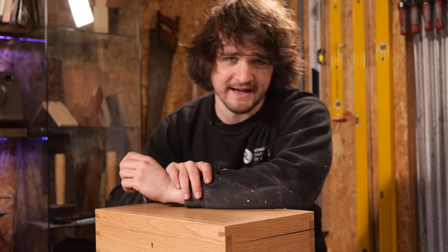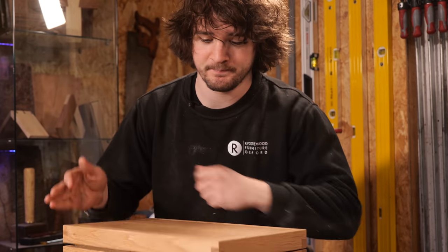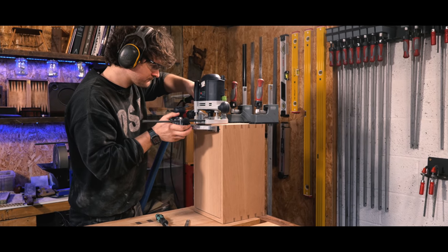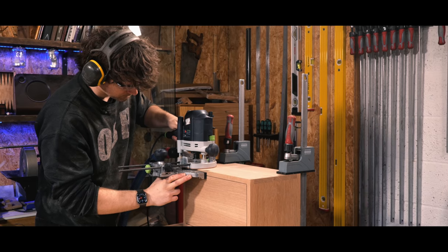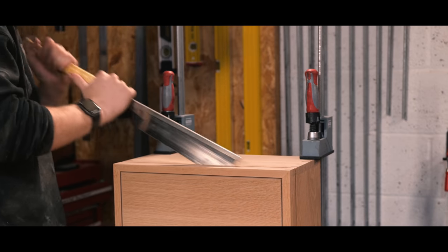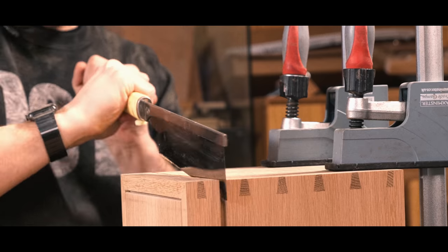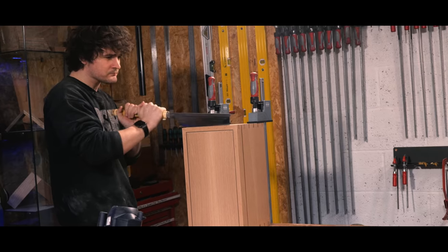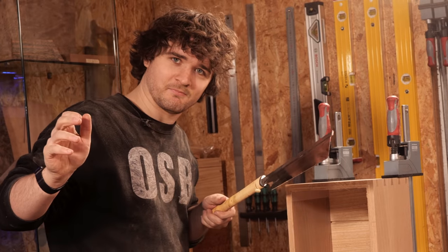So imagine spending hours making something and then someone coming along and saying 'cut it in half.' Well, that's basically what we had to do next, because there's not much point in making a box if you can't put anything in it. This bit sucks. Oops.